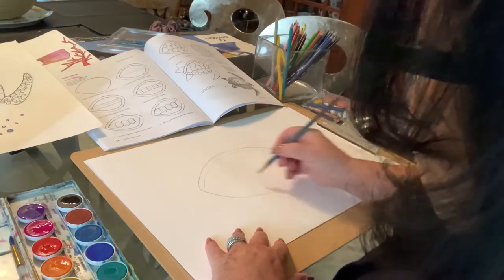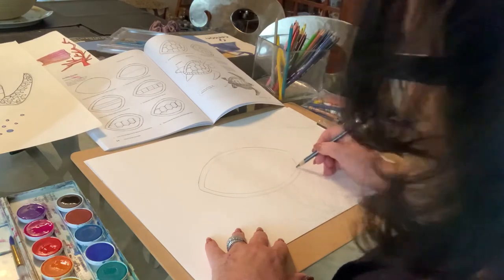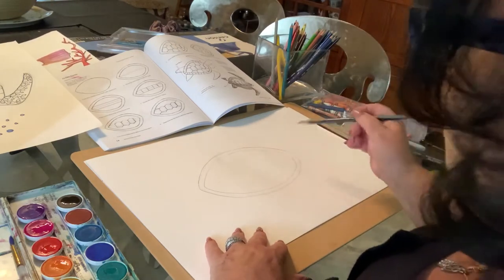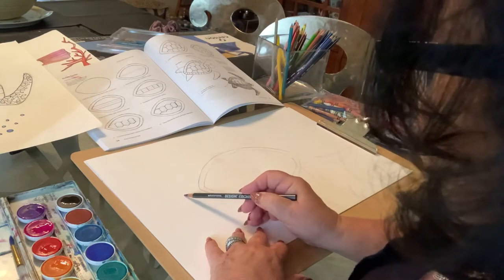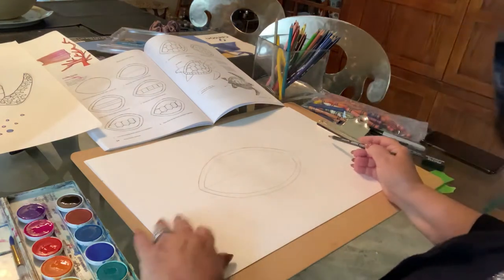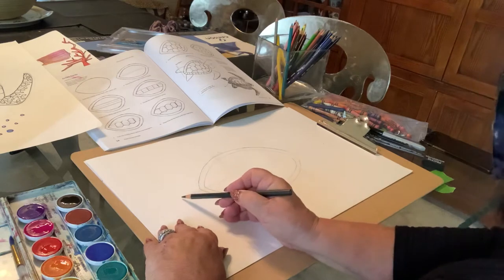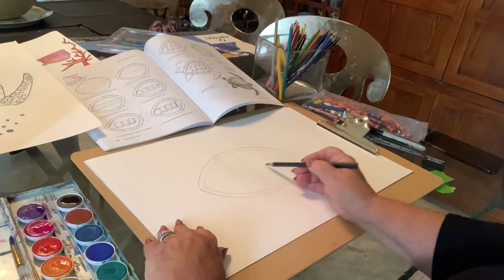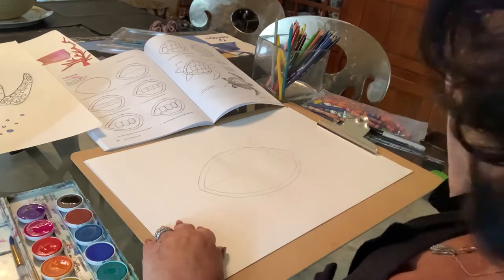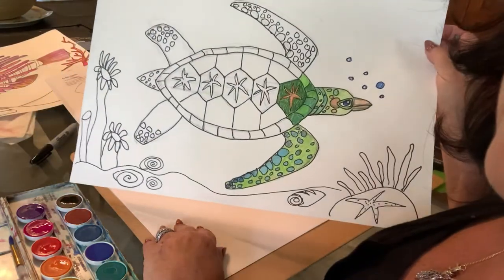Leave a little bit of an edge for that outer part of the shell for your sea turtle. Now, very lightly to help us with the design, we're going to make a very light line down through the middle. Try to get it as straight and as even as you can. If you want to use a ruler, that's fine, but if you just take the pencil and slide it along with your hand on the paper it should help steady your hand, to do these designs on the inside.